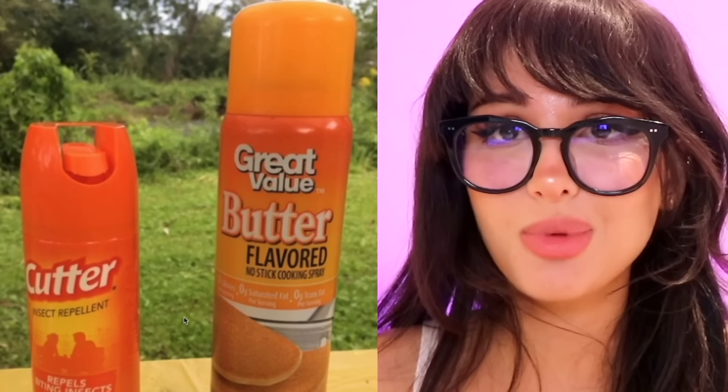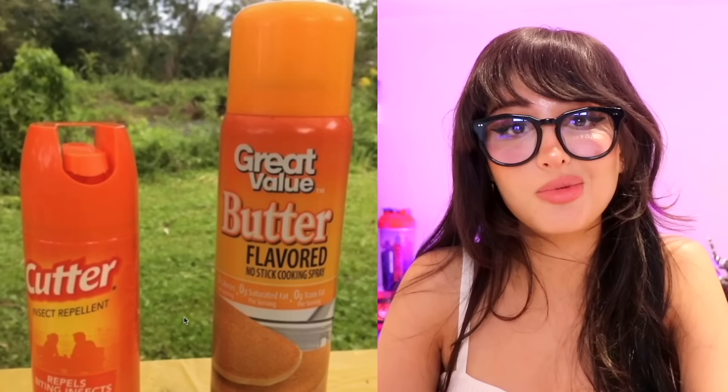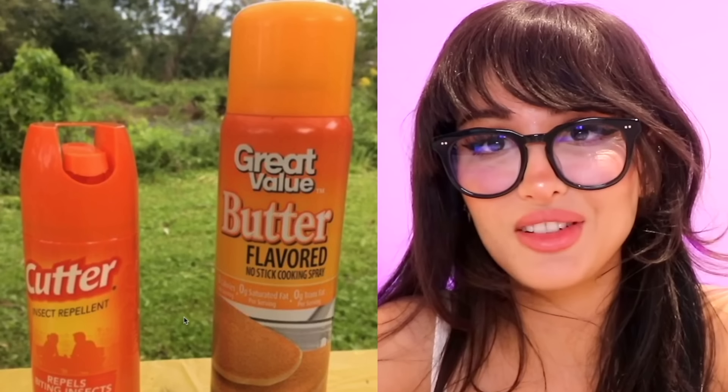I almost killed everyone camping this weekend. The insect repellent spray is the same color as the great value butter flavored spray. Read your labels — 50% chance of butter flavored waffles and 50% chance of death. Choose wisely.